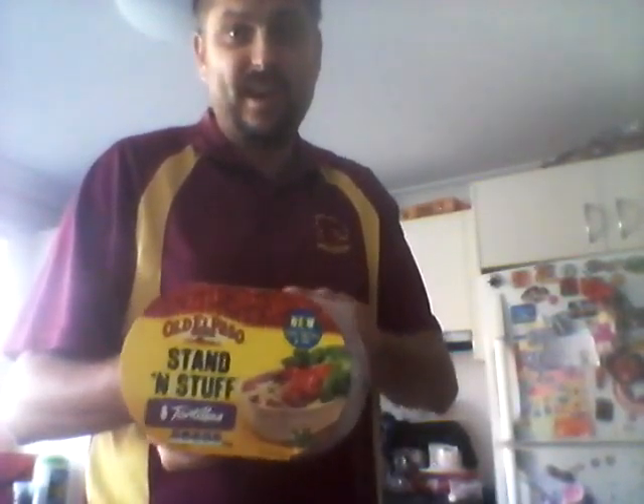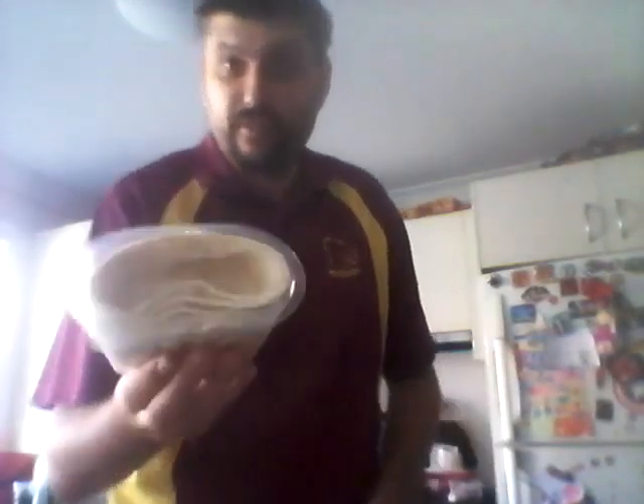Hello and welcome to Dale's Titanic dinner. Today we're going to show you how to make these Titanic boats — delicious and fantastic meals for your kids and all your family. Step by step, we're using El Paso stand and stuff shells. First, you need to get them out of the pack — that's the first step. As you can see, we have a boat right here that we're going to stuff.